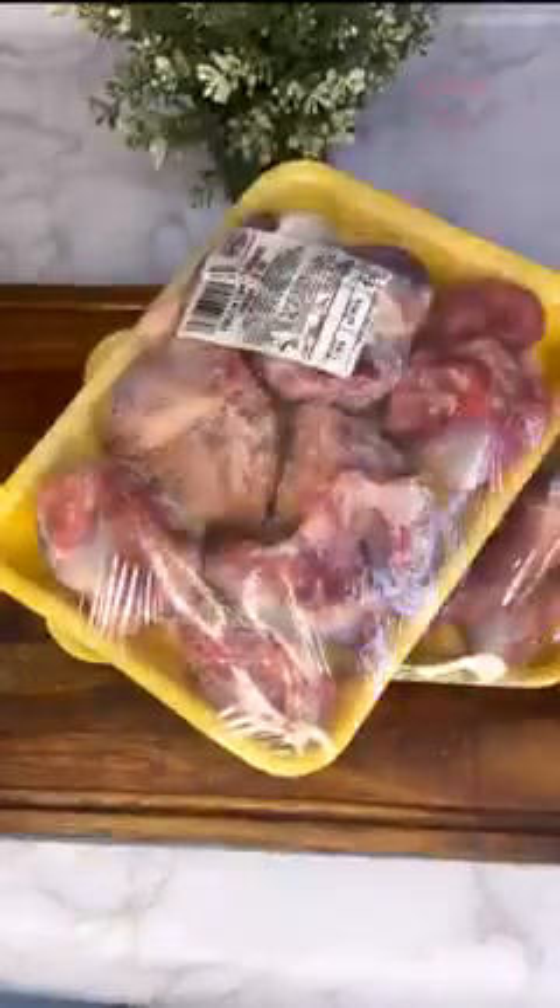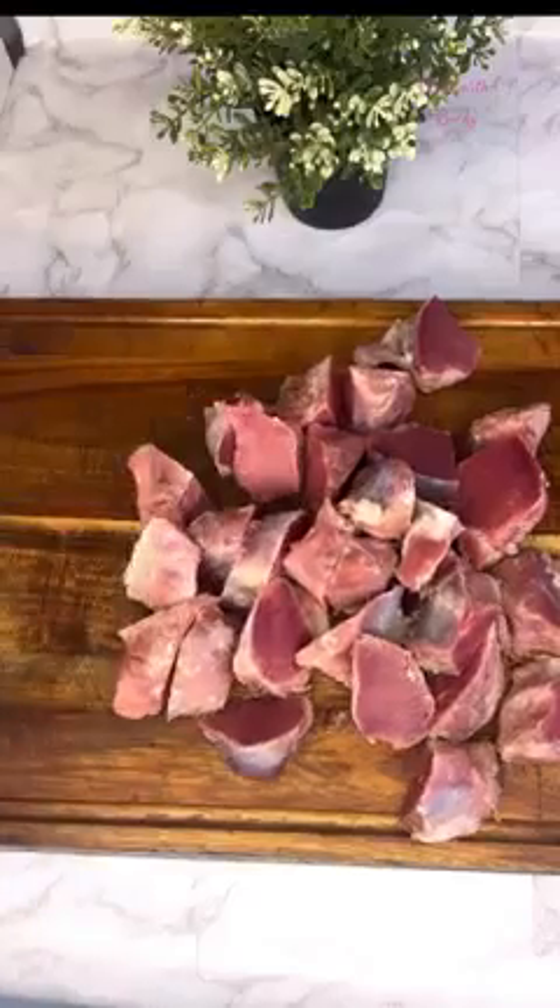Hi everyone, welcome back to my channel. Today I'll show you how to make Gizdodo without going wrong at all. If you want to say you made this to perfection, make sure you watch this video to the end. For this video I'll be using three packs of turkey gizzards, cut them into my desired size and shape like that.